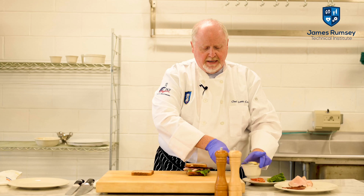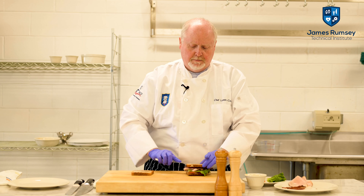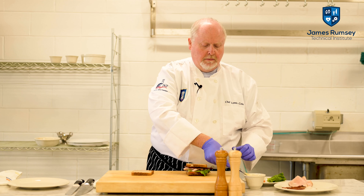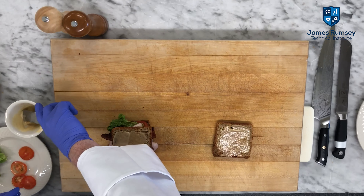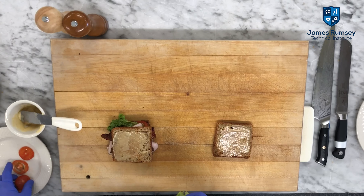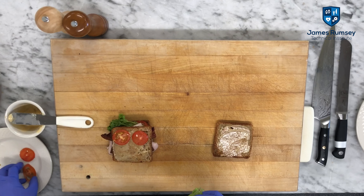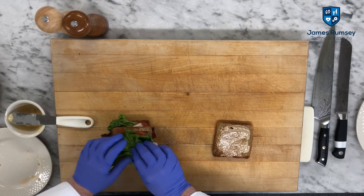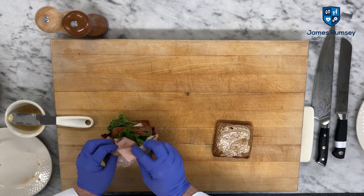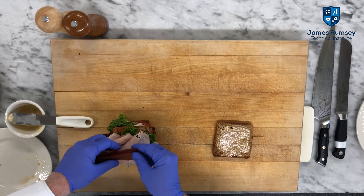You can also take a little bit of mayonnaise and put it on top. Then we're going to build the sandwich again, starting with tomatoes, lettuce, turkey, and then a couple more slices of bacon.